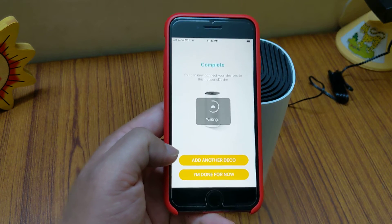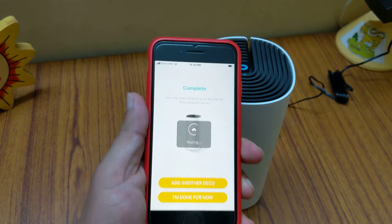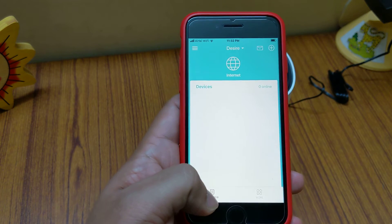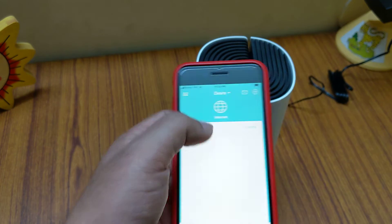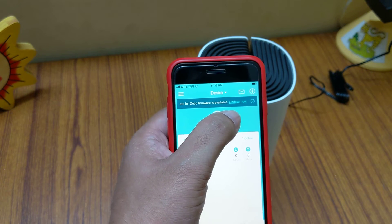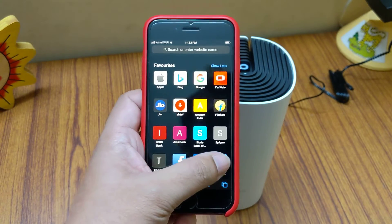I was getting two bars of Wi-Fi before; now it's connected at three bars — the mesh network is working. The app is now showing how many devices I have and everything. I can see my main SSID. On my iPhone it's showing how much speed in kbps I'm using. There's also a firmware update notification — let's take a speed test out of the box before updating the firmware.